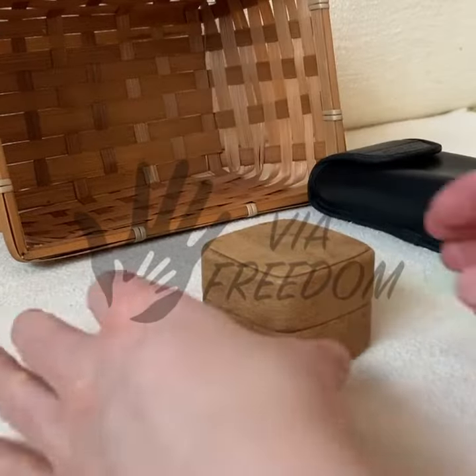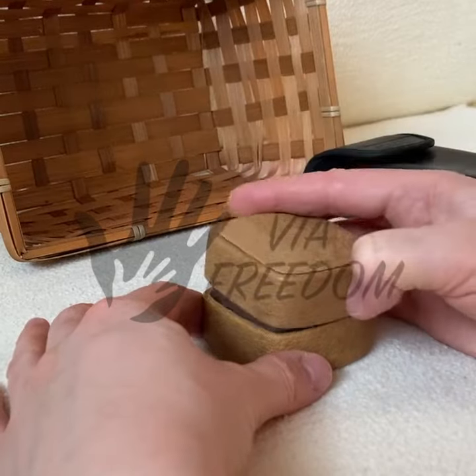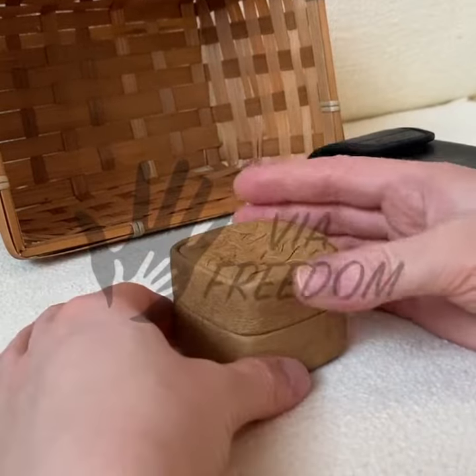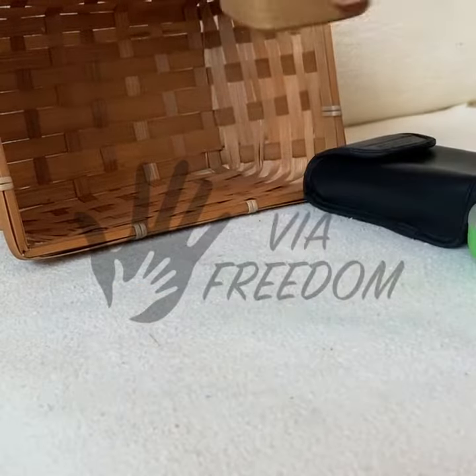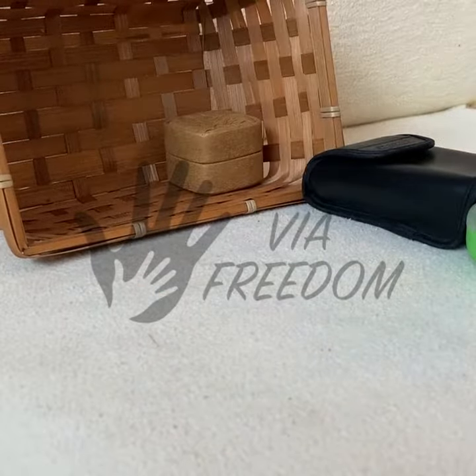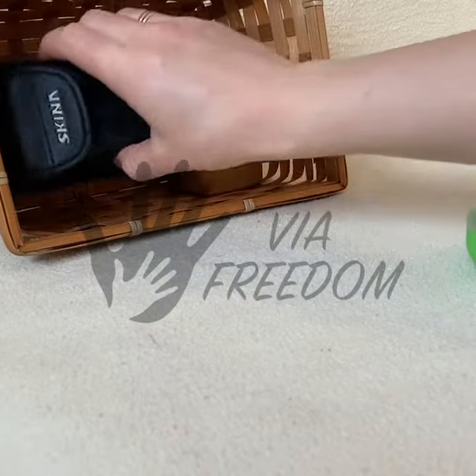When the material is on the table, sit at the child's right side or across from the child. Show how to open and close the container, and show how to put the material back on the shelf as well. Take it easily and close to your body, and place it on the shelf quietly.